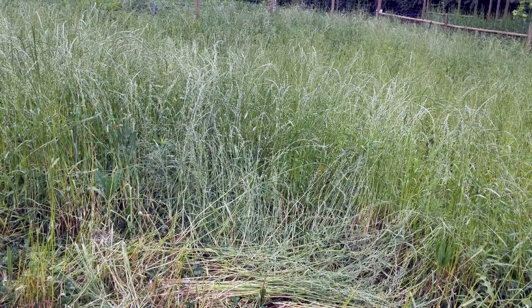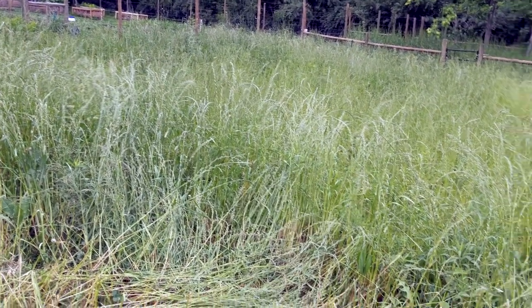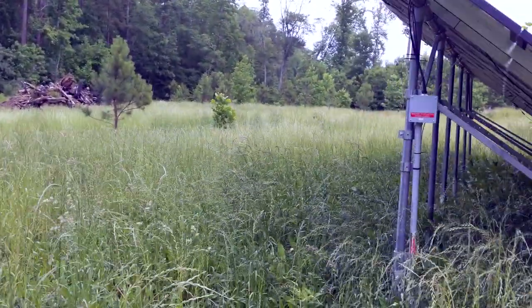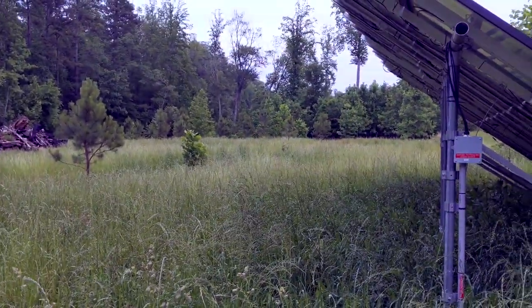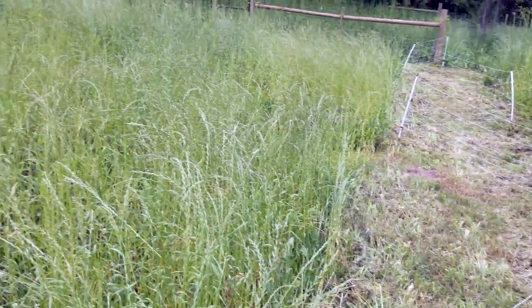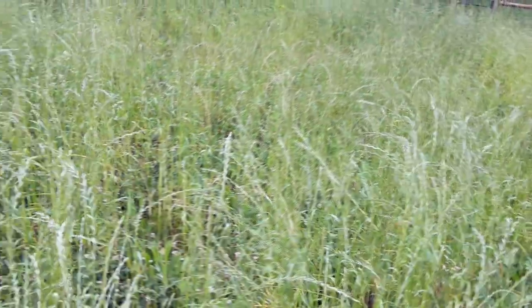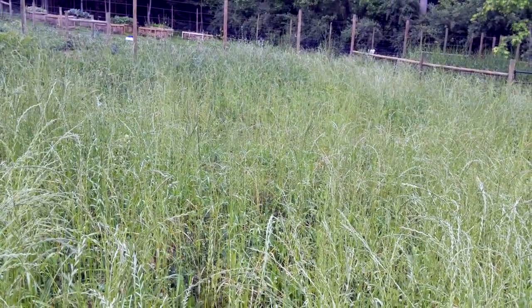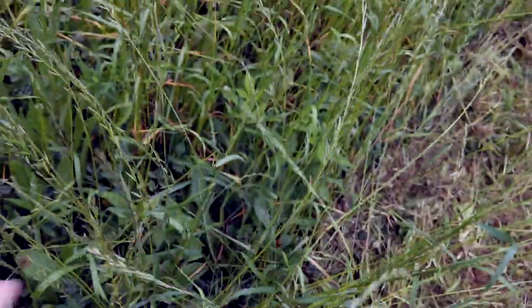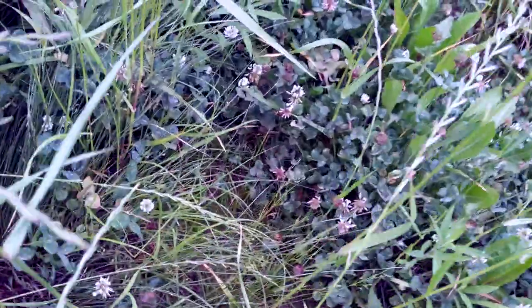We've had great success in the past with mob grazing sheep. The plan is to go from this paddock to the next, and I've got another lane mowed down there. In this whole pasture you can see to the tree line — I've got five different paddocks set up. The first one is the smallest intentionally because I want them to get used to eating everything, especially with tall grasses that have gone to seed. There's still plenty of clover and younger grasses. Once they leave a paddock, I'll mow it to get an even growth back, and then they're off to the next paddock.